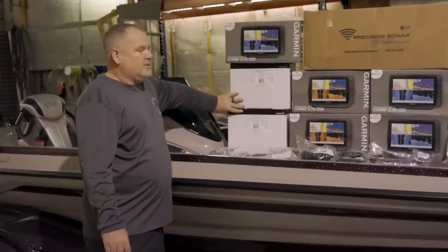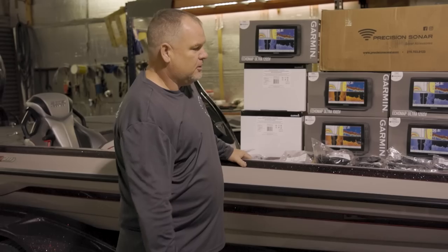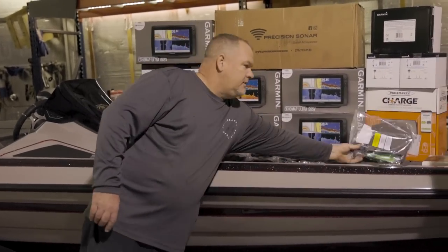We're actually going to run two LVS34s this year. One's going to be on the trolling motor, the other one is going to be on the right height turret.